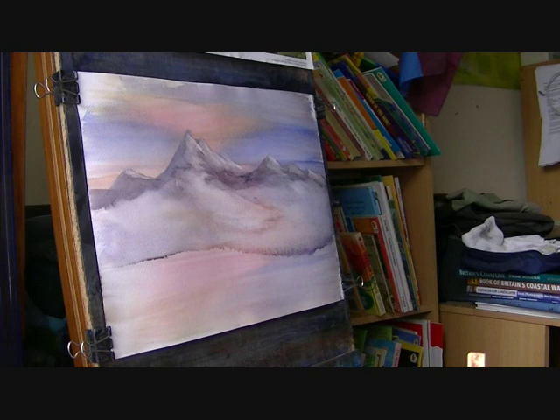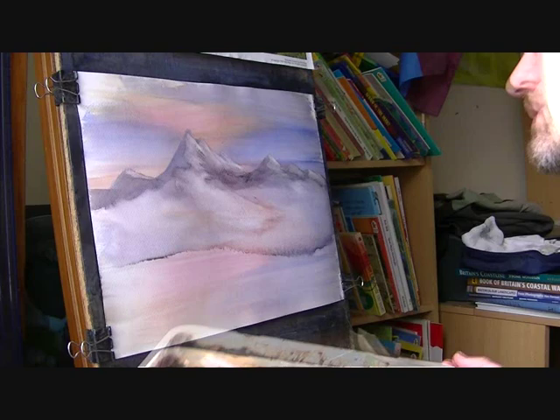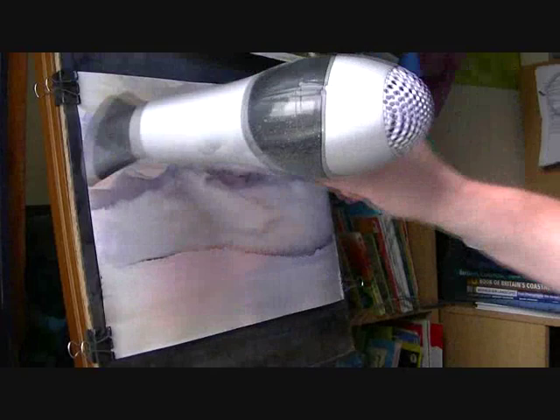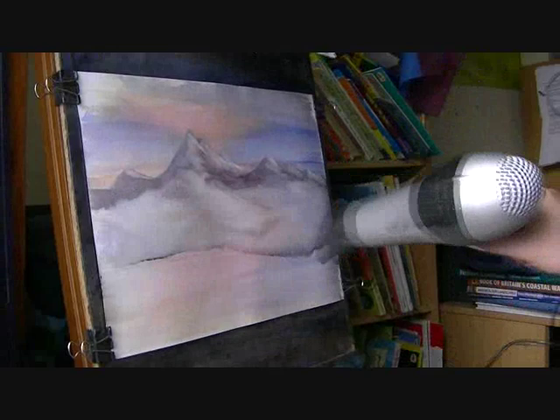Now that's in. I'm going to give that a quick dry. I'm going to put another layer of mountains before that — a little bit closer to us, just to help create some depth in the scene.